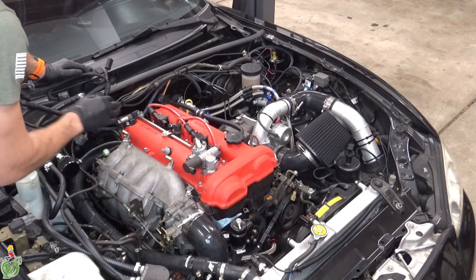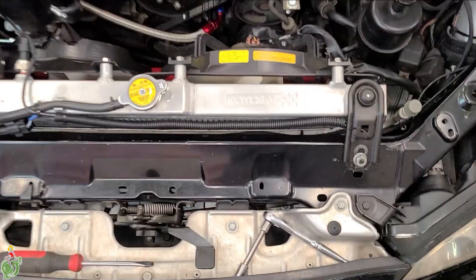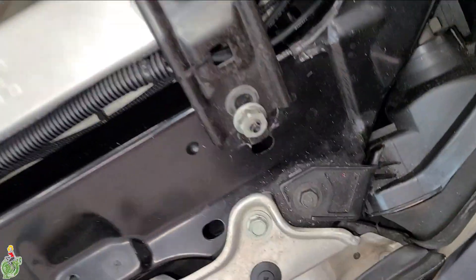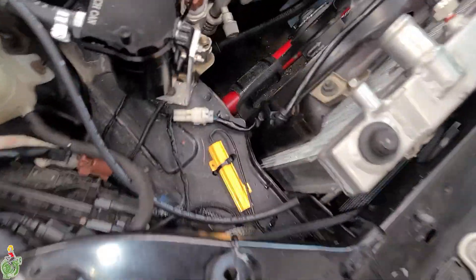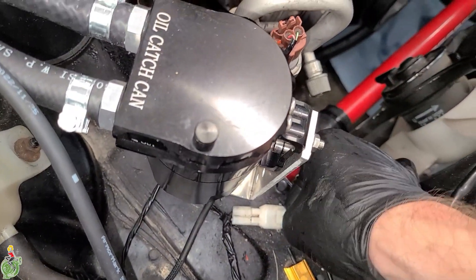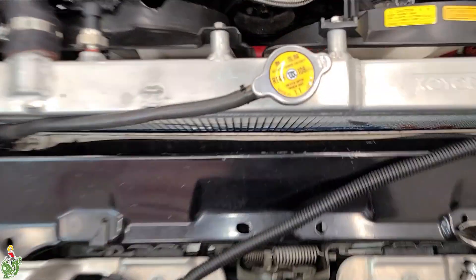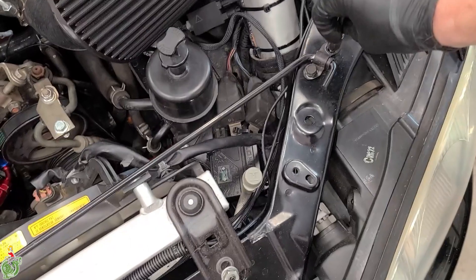Remove your spark plugs and your ignition coils — there are some 10 millimeter bolts on here. Remove this electrical connector on your radiator fan. This clip you have to remove with needle nose pliers from the back. There's a small electrical connector on the left side of your radiator — it's weird, you have to push up on this tab, not down; you can do it with your finger. Remove the overflow tube on the radiator and remove your hood prop rod, as it gets in the way of the radiator.